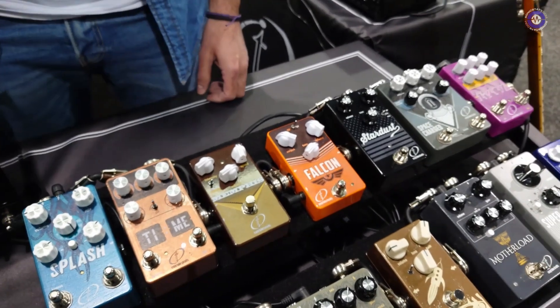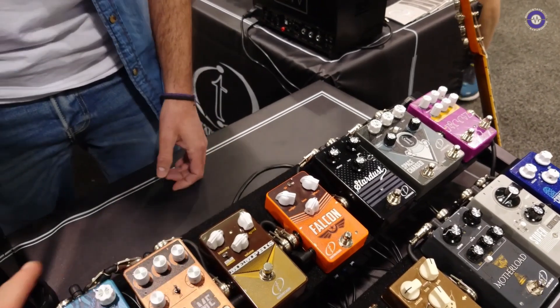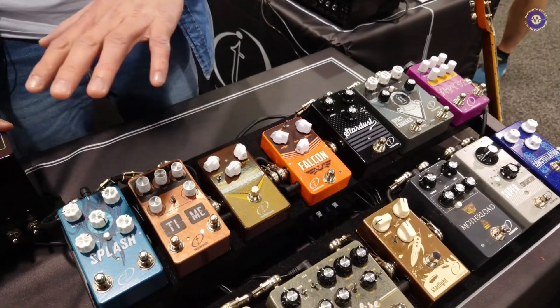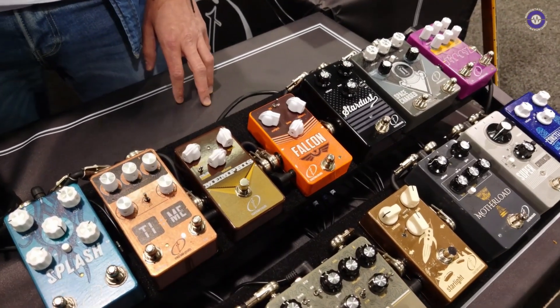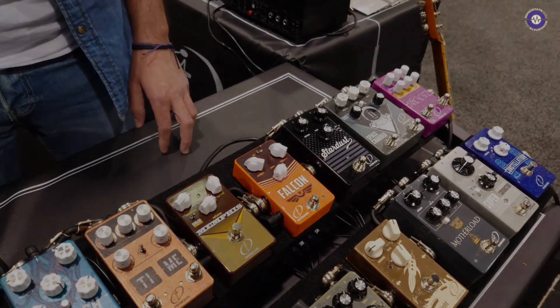Thank you so much. Who does the design work on the front panels? We have an in-house artist for all the designs. Excellent, they look great — and they also sound really good, really clean sounds to them. Thank you so much.